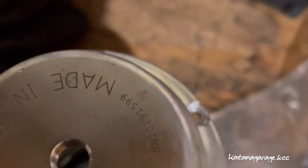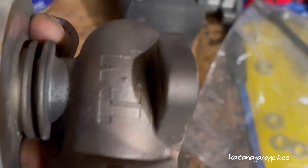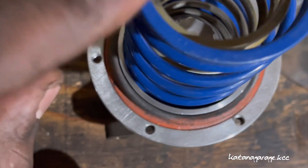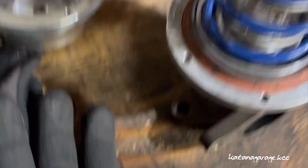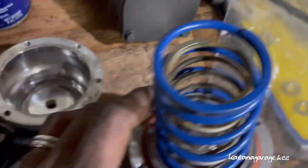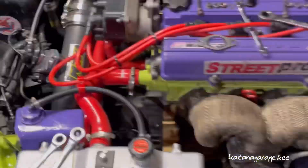So I got a Tial 38mm gate right here. I had a series of springs — I had a six-pound spring in there before. I took that out, and now I've got a 12-pound spring and a 10-pound spring in the middle, so right here we've got 21 pounds that I'm about to attempt to run. Fully built, I think I'm good — we'll see.